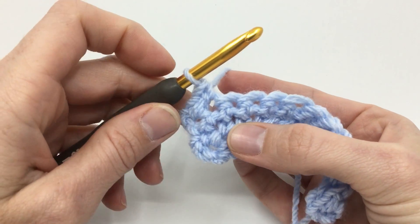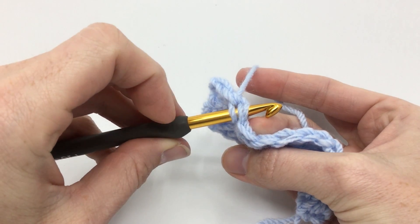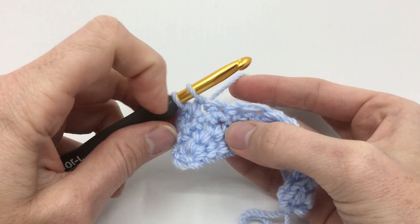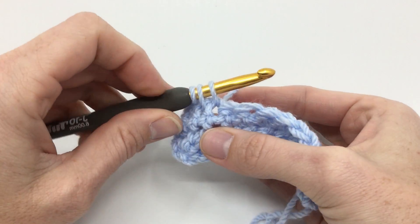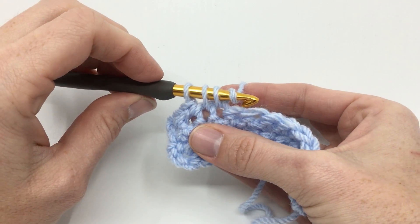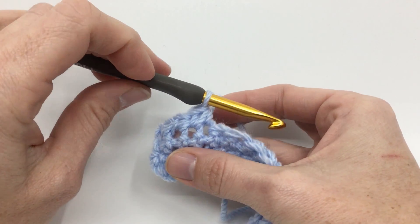To do our single crochet two together, or our single crochet decrease, we're going to first insert our hook into our next stitch and pull up a loop. Then we're going to stop there and go to our next stitch that we want to decrease with. Insert our hook in that next stitch and pull up another loop. Now we have three loops on our hook, so we're going to yarn over, point our hook down — because it'll get through our stitches nice and easy — and finish off that single crochet.